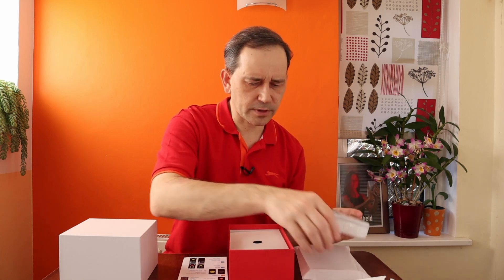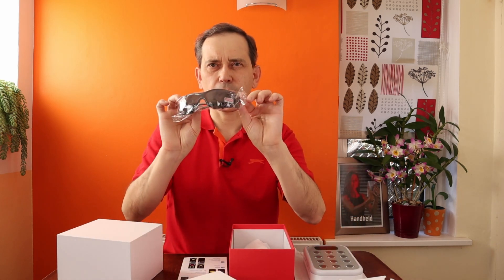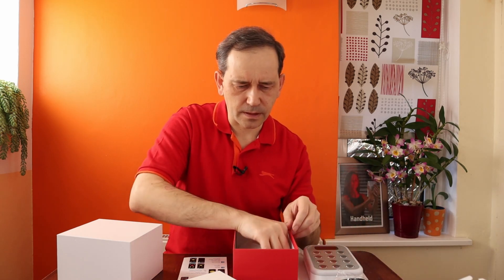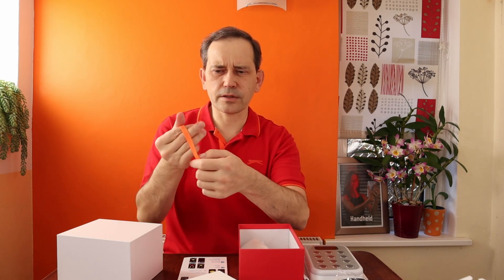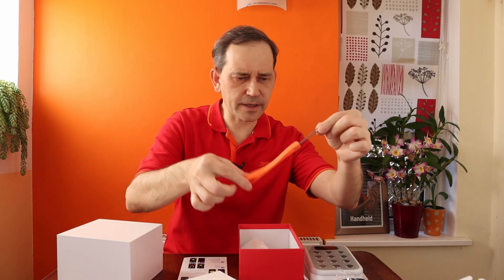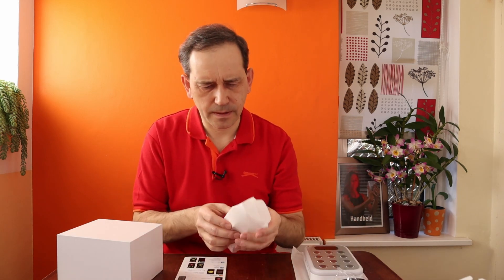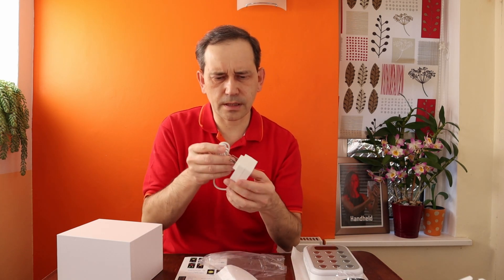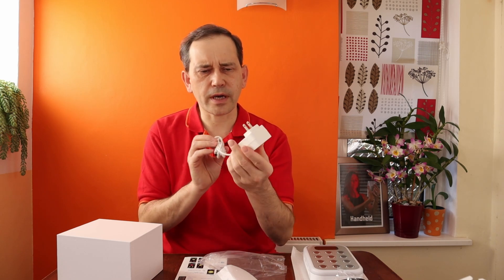In the box we also have a pair of goggles, and what looks like a hand grip so you can put it on your hand and hold the light safely. There's also a charger, and this looks like a charger for America.